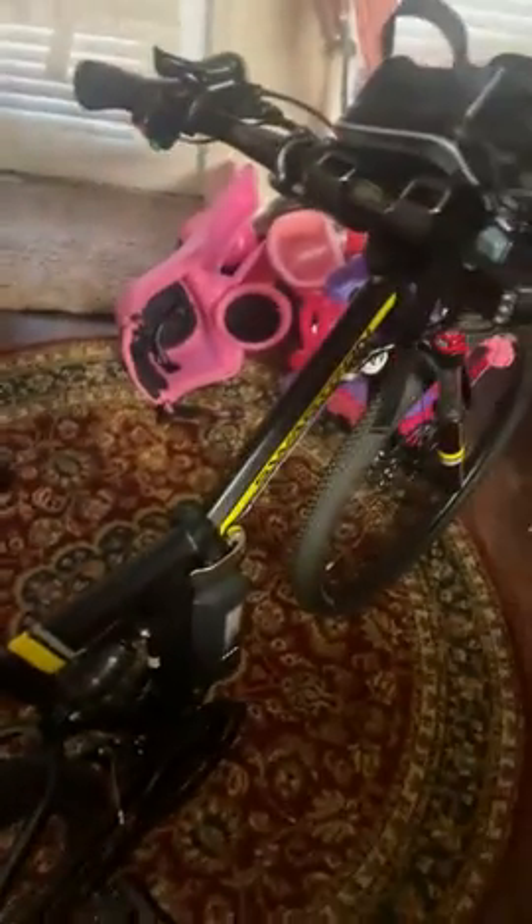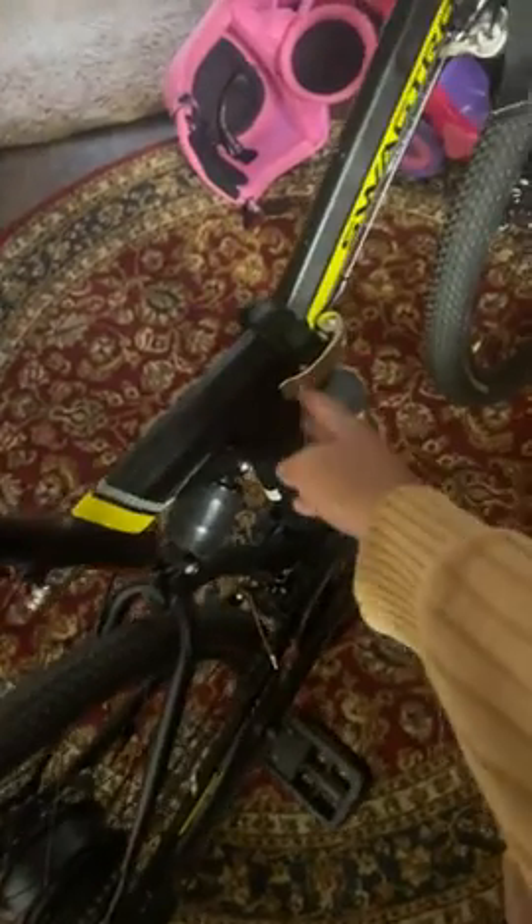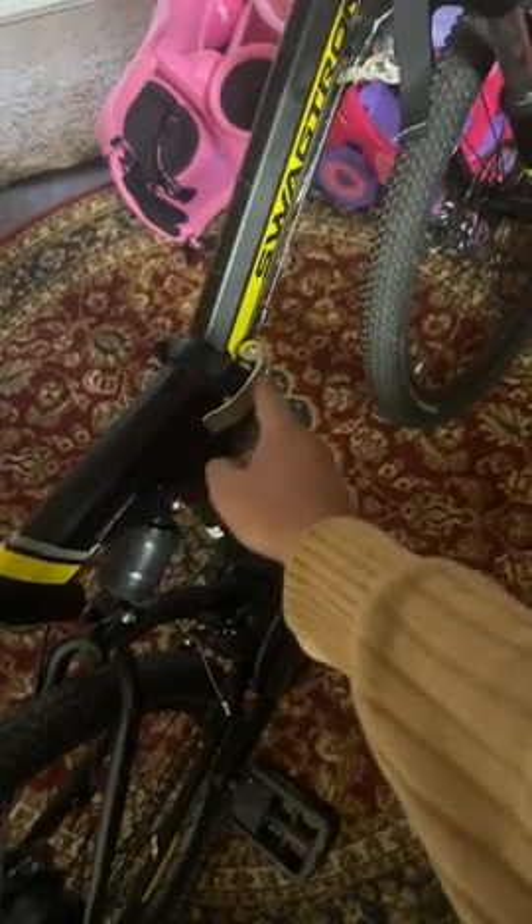You have two modes: you can use it as electric only, or you can pedal. I haven't folded it so far, but I think you can fold it from here.